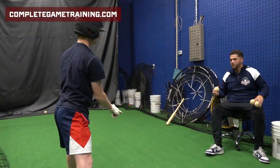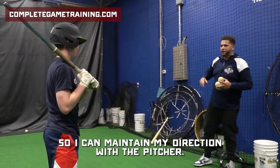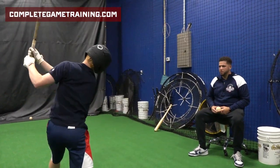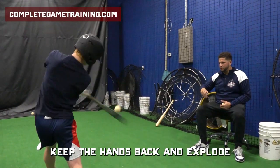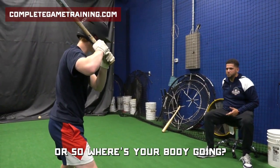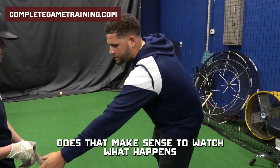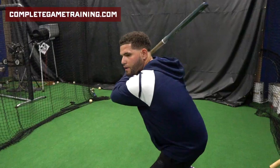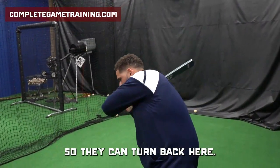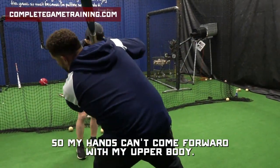Where's your front side going? Remember we said the core — if my core pulls me out, where's everything else going? I have to use my back hip so I can maintain my direction with the pitcher. If my body starts to drift towards the pitcher when I hit, by the time I want to bring my hands into the zone, where are my hands going to fire from? My hands need to stay back here so they can turn back here. Once my hands start to come forward with my body, my barrel is going to work in and out of the zone. My hands can't come forward with my upper body — they have to stay back.